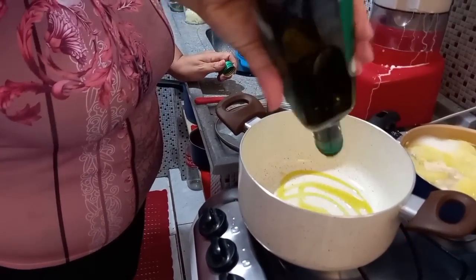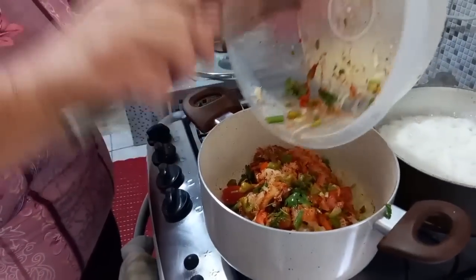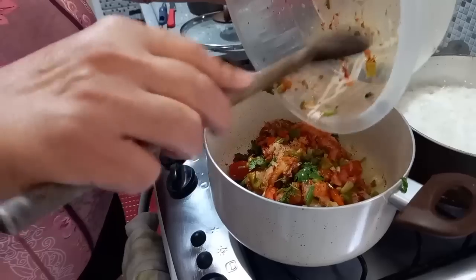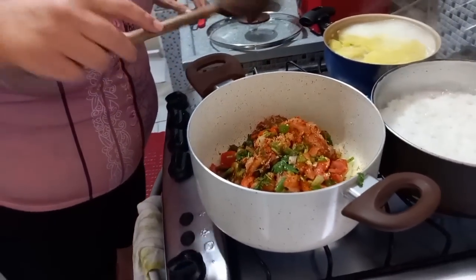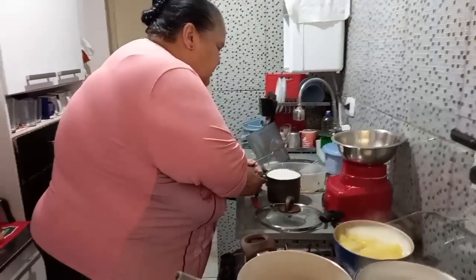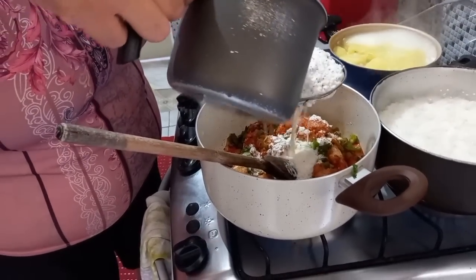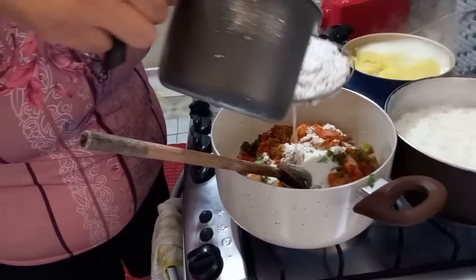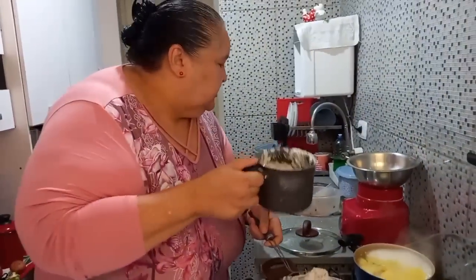Um pouquinho de azeite pra fritar a nossa cebola. Agora eu vou colocar aqui dentro e vou coar — bem rústico, nesse negocinho, da gente tirar a vantagem, tirar coisa frita. Ficou pouquinho, gente? Porque derramou muito, né? O leite de coco — tá escorrendo lá no canto.